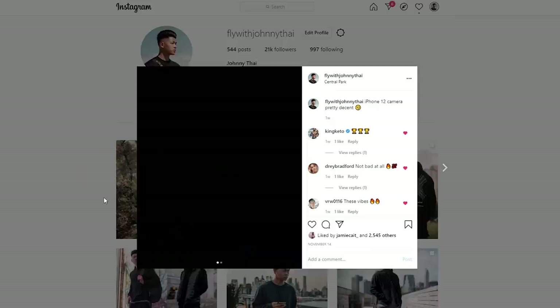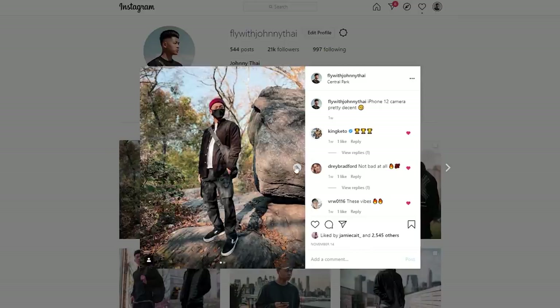Do you guys have any tips on how to improve your all-black outfits? Let me know in the comments down below. Follow me on Instagram at flywithjohnnytai, check out Rose Gold and Black, and subscribe.